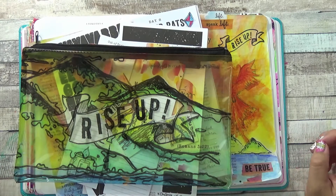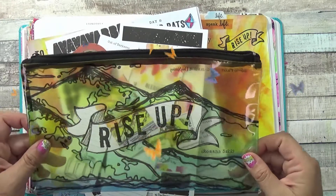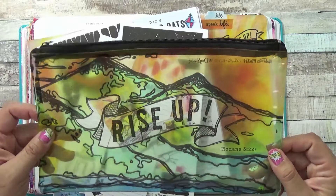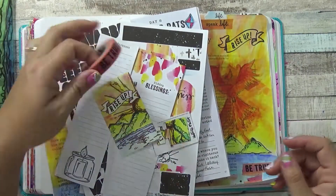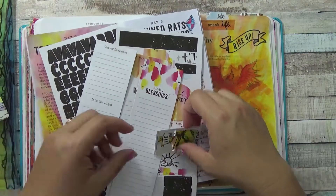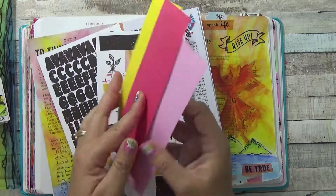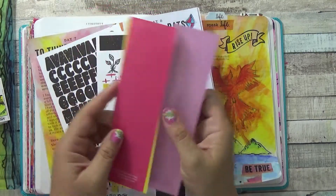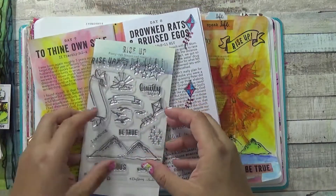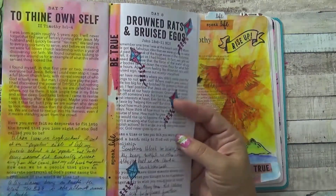Hi, Tracy here with BibleJournalMinistries.com, and today I'm doing a review of the Rise Up kit by Illustrated Faith. If you had a chance to look at my unboxing video, you'll see that the kit comes with a plastic case, washi tape, a short card letter by Shanna, a magnetic bookmark, three bookmarks with the color palette on the back, and the cardstock stickers.